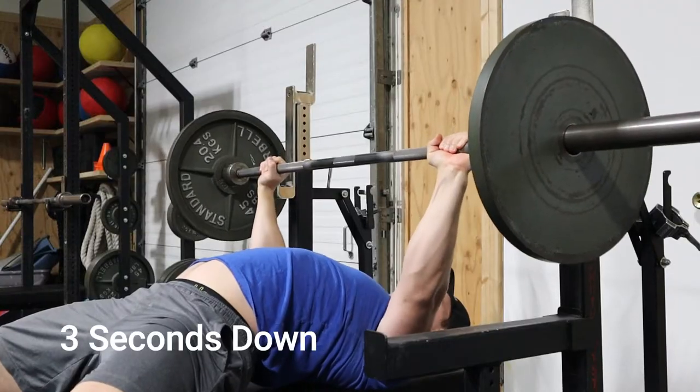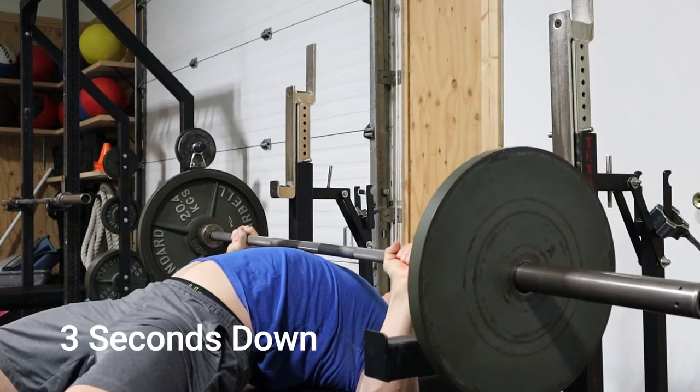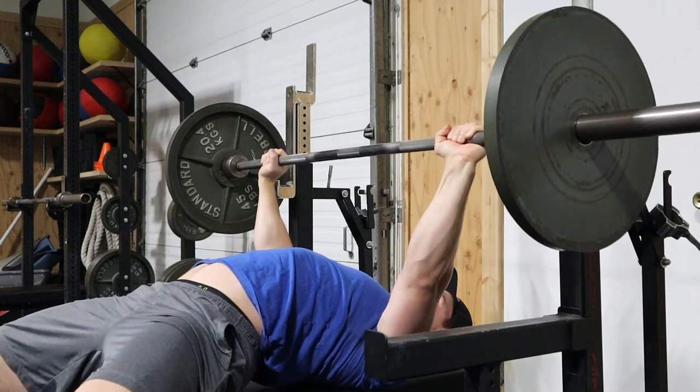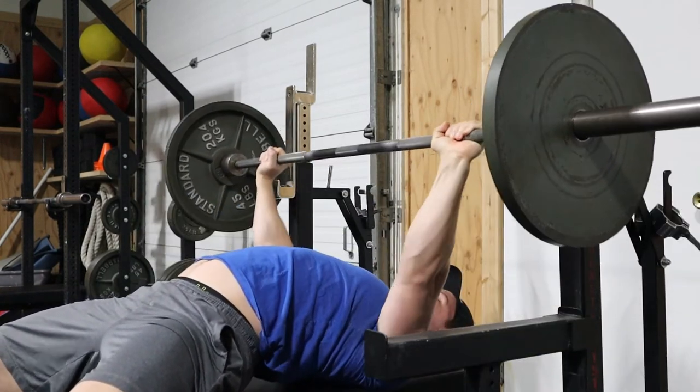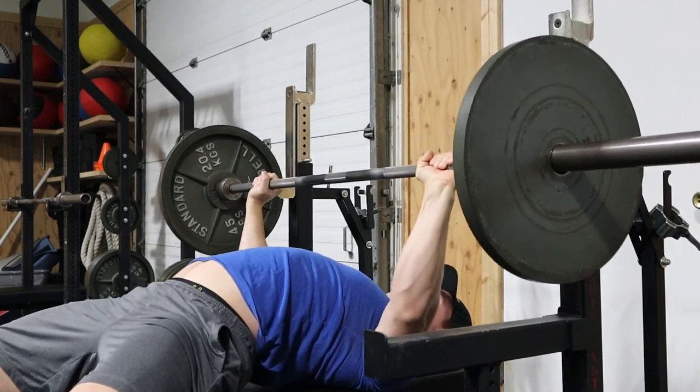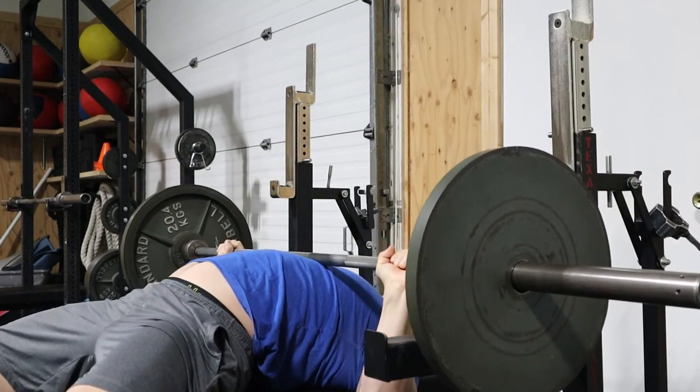A great variation for this would be a tempo bench press where you're doing three seconds on the way down. It helps teach control, especially to a novice lifter who is just learning how to control and actually build muscle to lift the weight instead of bouncing it off their chest.